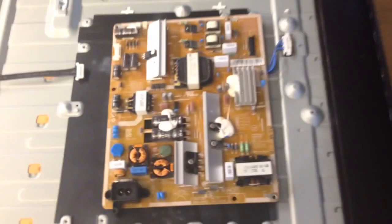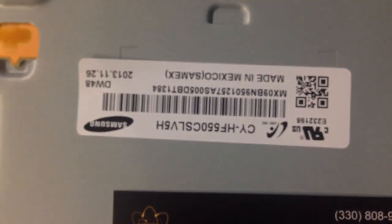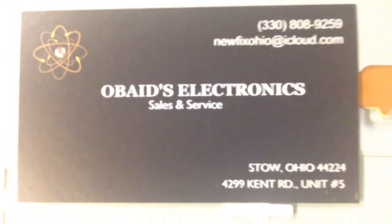Here's a good picture of it — let me back up. There you go. There's some information that might help. Here's the panel business card. If you guys have any questions, I will include that in the parts list.